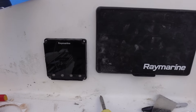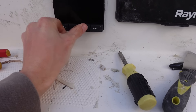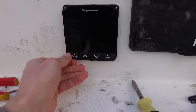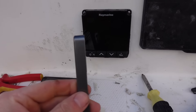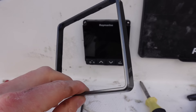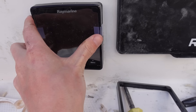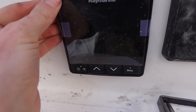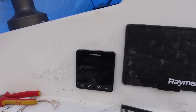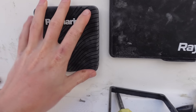That's all screwed on. Now I can replace the buttons — they just push on, held in a little recess and click in. Now all you have to do is put the trim cover back on. They provide a silver-grey one in the box but I think I'm just going to go with black because it'll match the big plotter. Just click that in all the way around. That's the final setup outside.